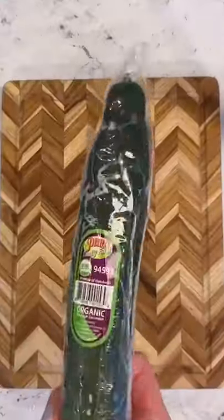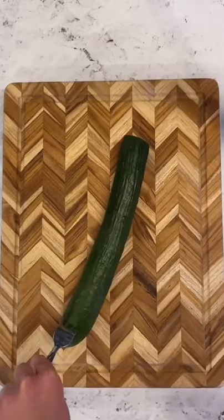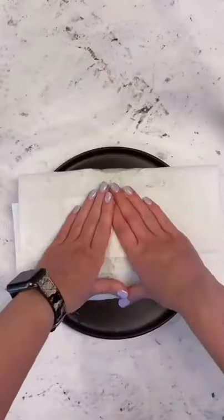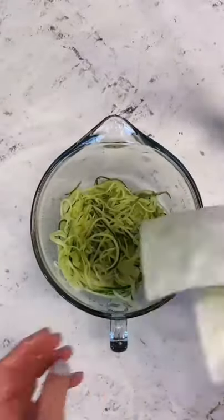This Thai chicken cucumber salad is one of my favorite things I've ever made. Here's how you do it. To start, grab two English cucumbers and use a julienne peeler to turn them into noodles. Remove as much excess water as you can and then add them to a bowl.